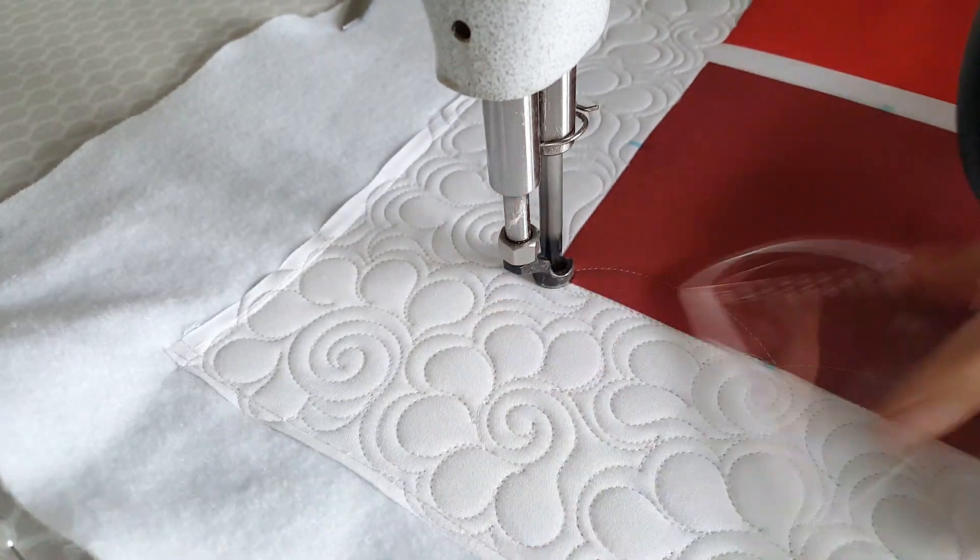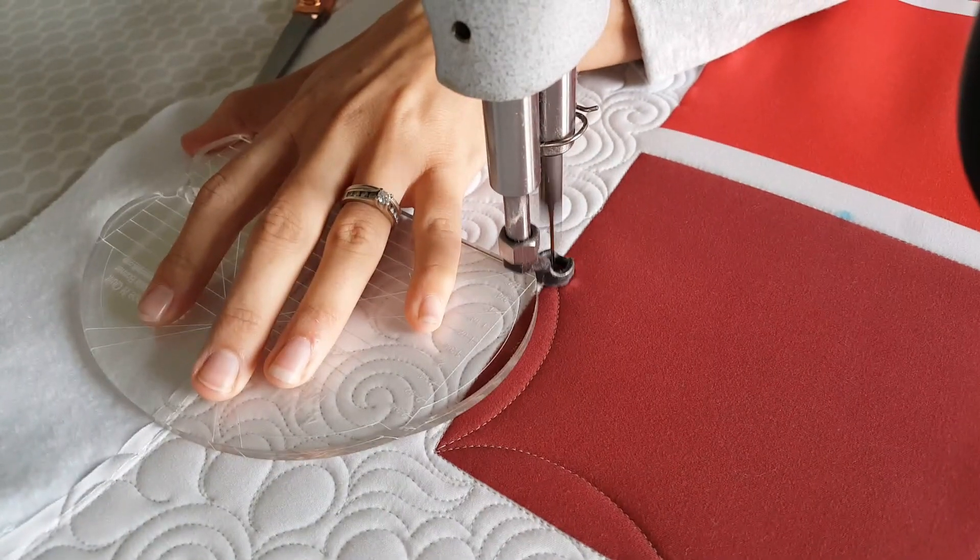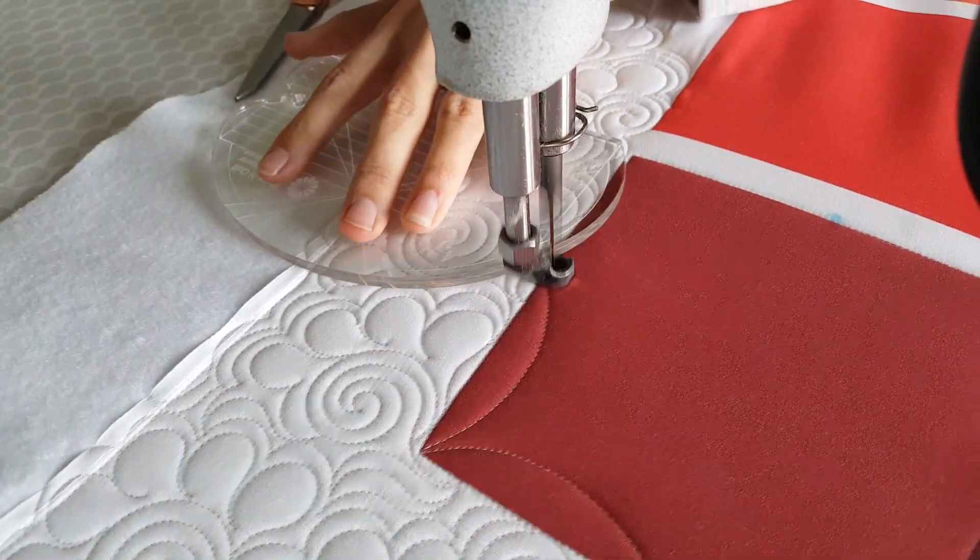When I get over to the right hand side, I'll adjust and stitch two more of those curves along the right hand side, and then when I get down to the bottom I'll stitch two more of those point-to-point curves across the bottom of the block.